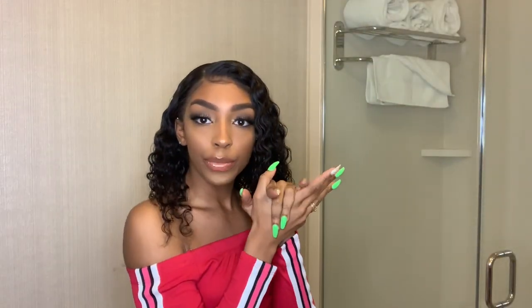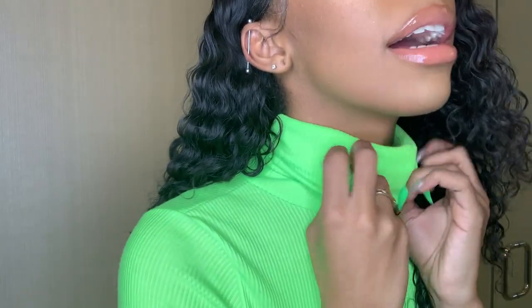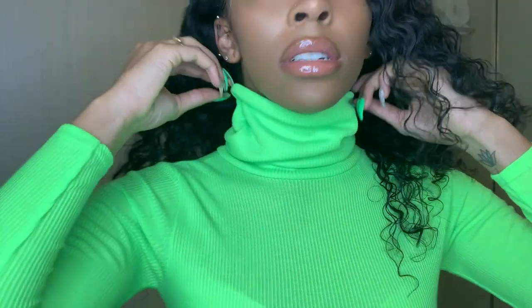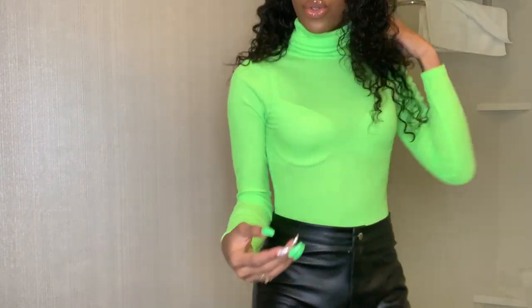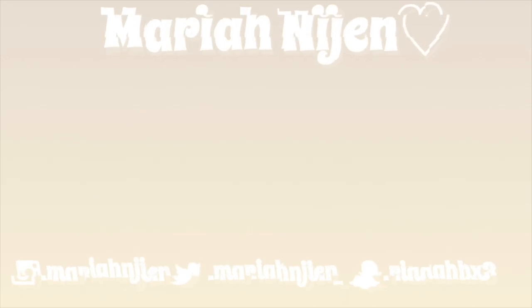I finished my makeup, so now I'm about to get dressed. My hair is fine. Hold on, I'm going to change into my outfit. The top is from Boohoo. The pants are from Pretty Little Thing — they've got little buckles going down the sides. And my heels are from Charlotte Russe. Bye!